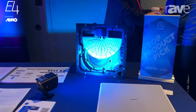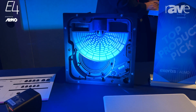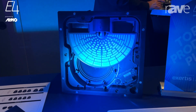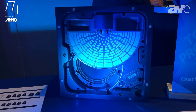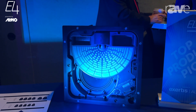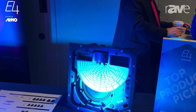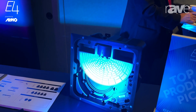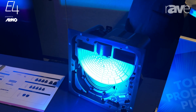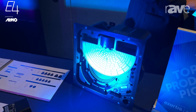EdgeMax combines the phase guide to deliver the audio performance of a surface mount speaker in an in-ceiling form factor. These are designed to be mounted at the intersection of the wall and the ceiling, so they come out of the center of the room but fire into the room on a 70-degree down angle, emulating the audio performance of a surface mount speaker.